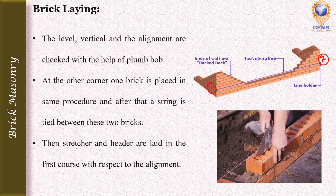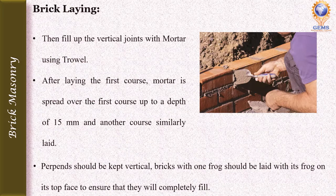Once the two corner bricks are laid, a string is tied between them. The first course is then laid with respect to the alignment — whether it is a stretcher bond, header bond, English bond, or Flemish bond — and the vertical joints are filled with mortar using a trowel.